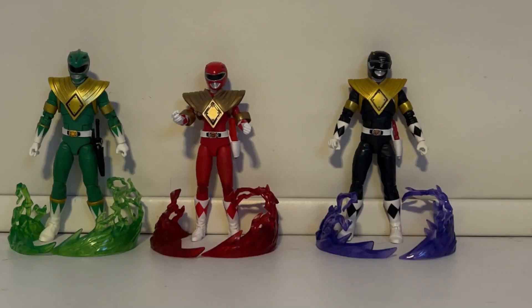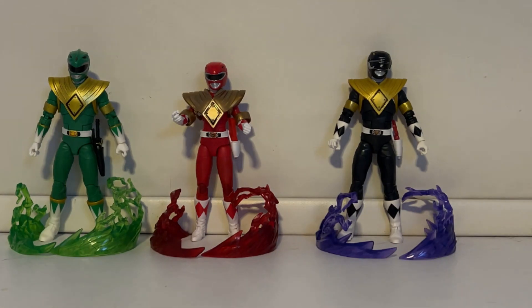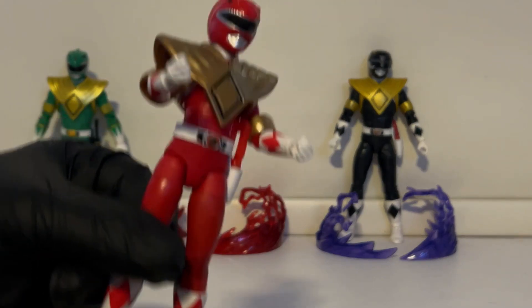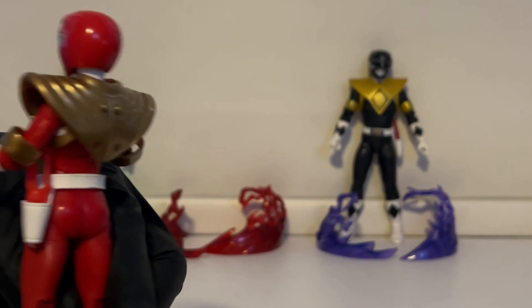We've already seen the red ranger with the shield so I want to do something different — I put it on the female red ranger. The shield is way too oversized on these female figures and the bands are a no-go because they fall off instantly. Honestly, if you didn't have her hands propped up like this, they would fall right off. You can see just how oversized it is.